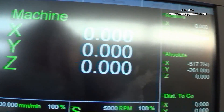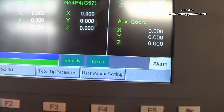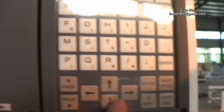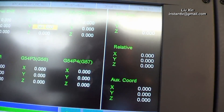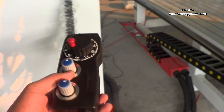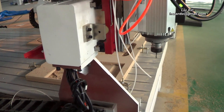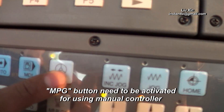The display shows machine XYZ all at zero. First we use the offset setting — we press the offset setting button and use the arrow button to move the cursor to X. Then we use the control panel to move the spindle to the right position of our origin point, the start point we want. You need to activate this button to make the light on in order to use the manual control panel.